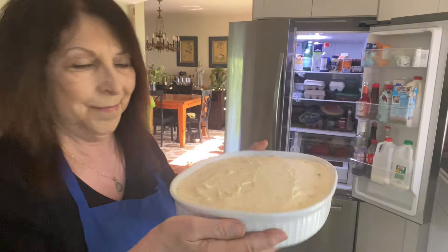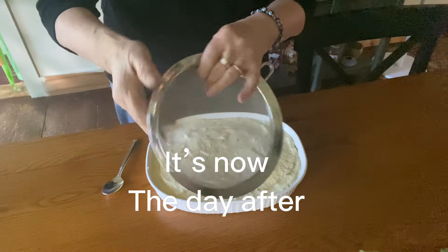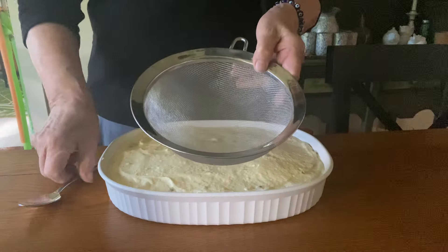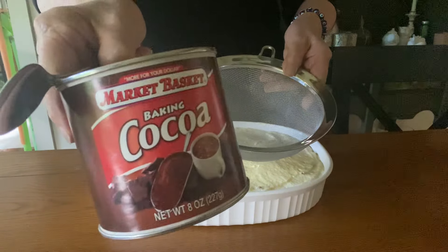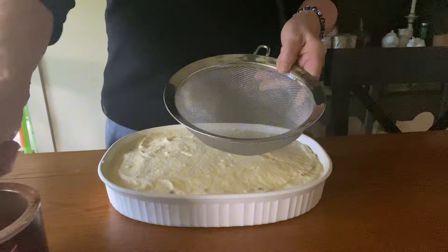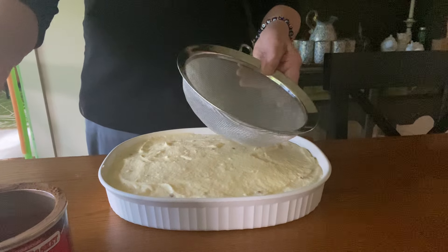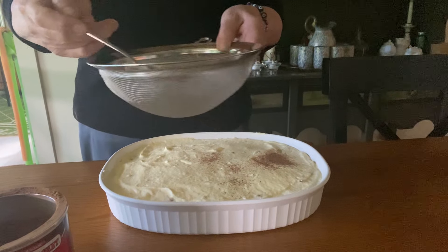It's time to put your tiramisu into the refrigerator. You'll definitely want a fine mesh sieve — this will make sure that you get a nice soft powdering of your cocoa. Take your sieve and use some unsweetened cocoa — you don't want it sweetened. It can be a dark cocoa or just a medium one like this. A lot of people put too much cocoa on the tiramisu and when they take a bite they almost choke, so I'm going to just do a light scattering everywhere.